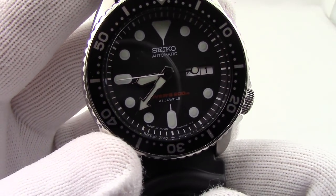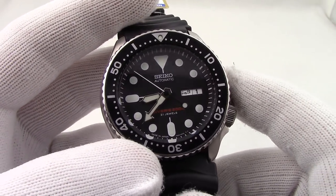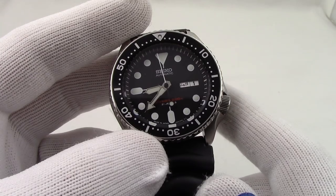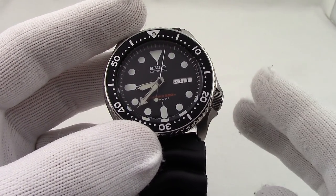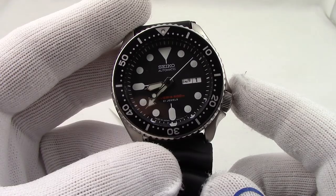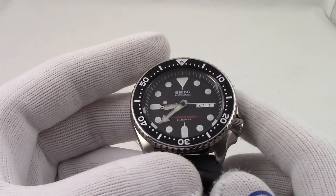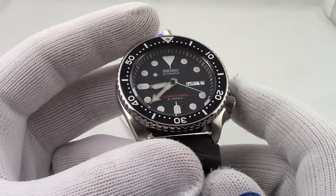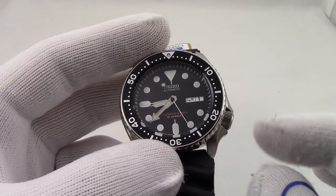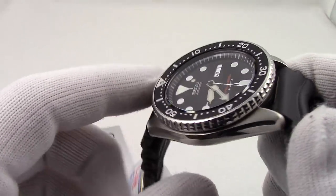A watch with a misaligned chapter ring comes in two varieties. The first is it's just not aligned at all; the second is that it actually wiggles — it's a loose chapter ring. There are really two ways to solve that. If you can move it, once it's aligned you can put it in a crystal press and press down the crystal, getting more interference from the crystal gasket, and it might set into place. If that doesn't work, you're going to go in through the back, but you might not have to take out the crystal — you might be able to sneak in a little bit of adhesive once it's in the spot you like.